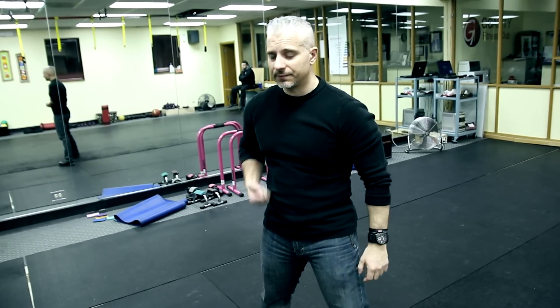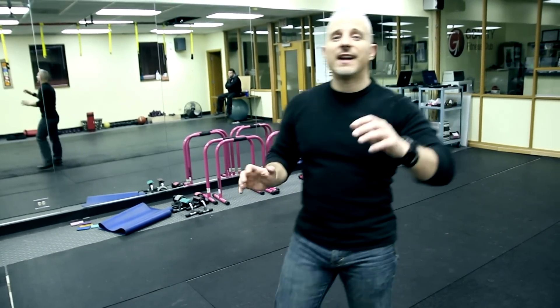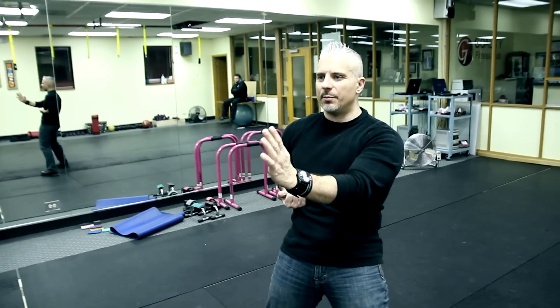New students: do that a hundred times each side. Advanced students, you've been punching for years. Now you want to learn how to develop punching power — so what benefit do you have going back to the basics?